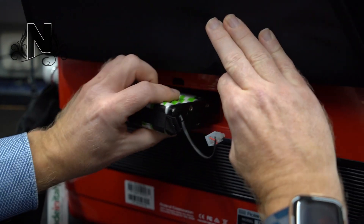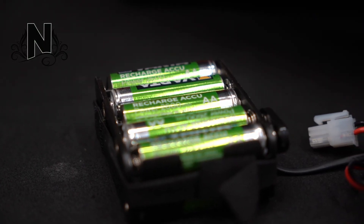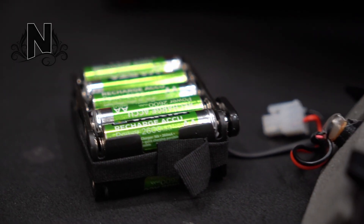You have to charge them, put them back in — quite the hassle and they drain quickly. Well, we at NICOP Accordions thought the same and came up with a solution, which is basically an upgrade to your Roland V accordion.